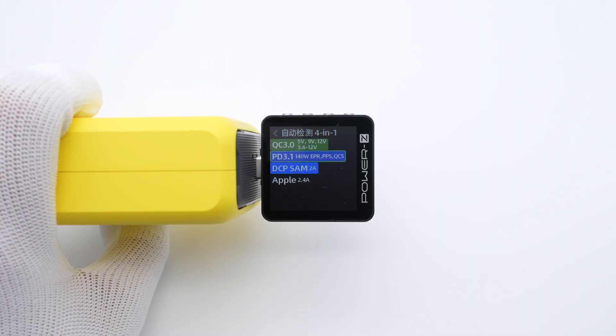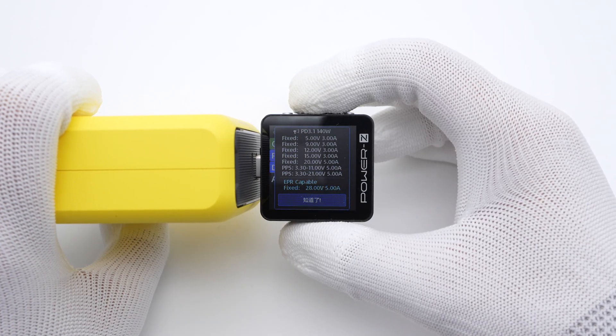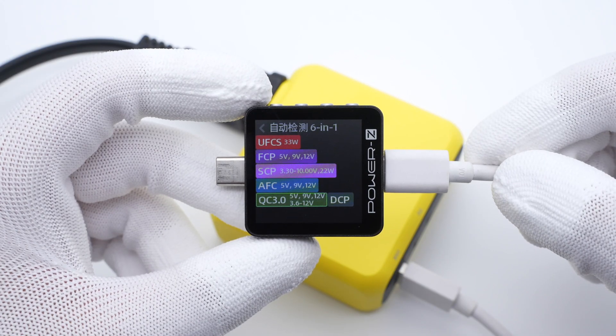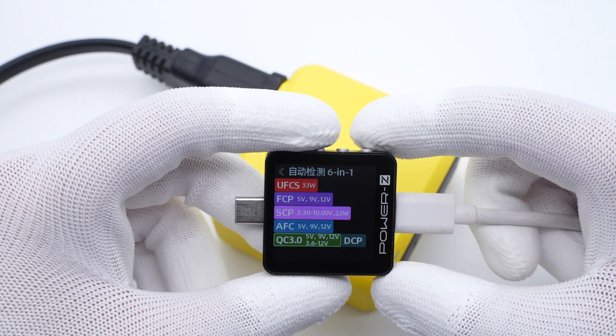The supported protocols and PDO information of USB-C2 are the same as USB-C1. As for USB-A, it supports UFCS, FCP, SCP, AFC, QC3.0, PE2.0, and DCP protocols.